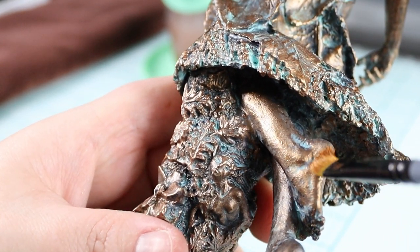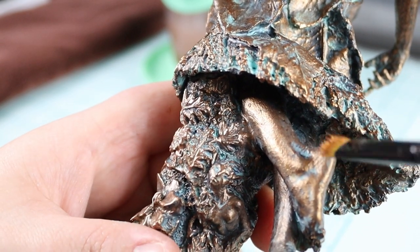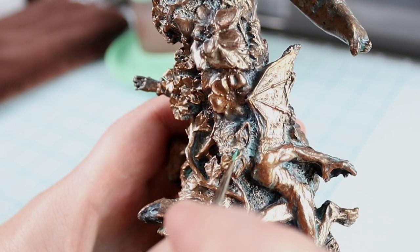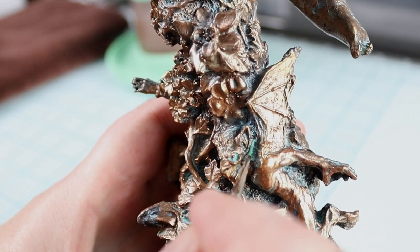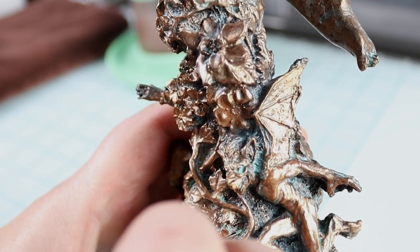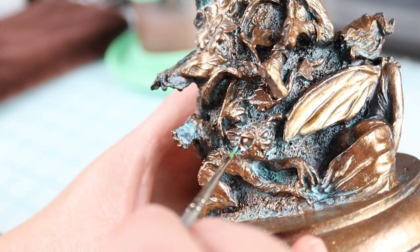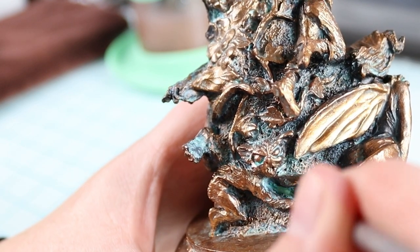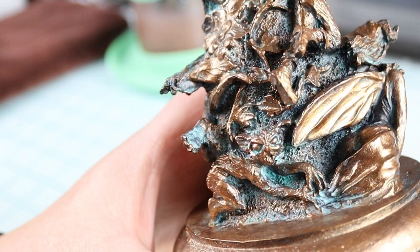You hit those raised areas but leave that patina in there. This is kind of fun because it's kind of like the messier the better — you can see all the cool faces coming out of the sculpture. Now I'm being a little extra and I'm adding in a little bit of a darker teal just because I cannot leave anything alone. You don't have to do this but if your heart says so, go for it.